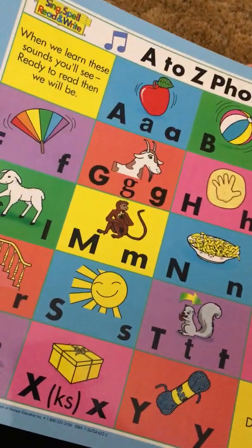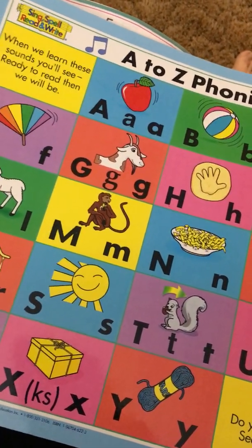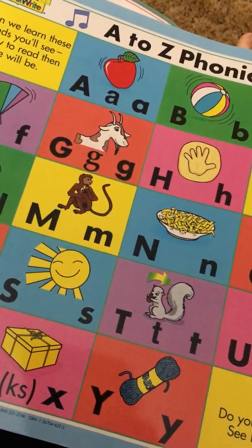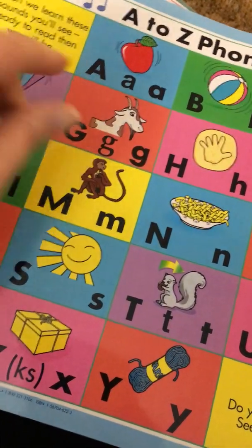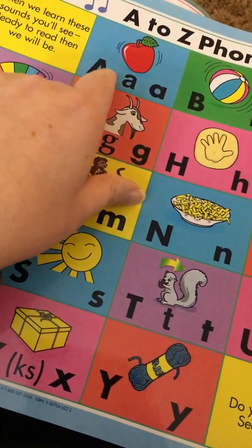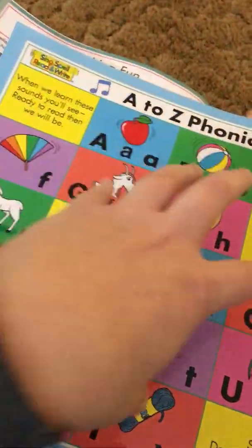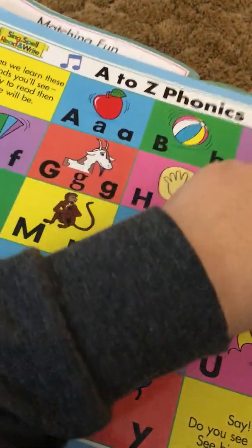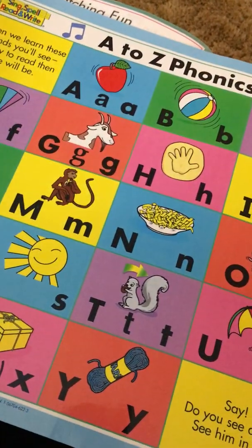I think this is track two on the CD: 'When we learn these sounds, ready to read, then we will be.' She goes through that whole song, and then I have her do the ABC Echoes song, which is the next track on the CD, where the teacher says A, ah, ah, and then a kid repeats it. Sometimes I try to have her do that without the track, going through and saying the sounds for each of these. That's the first thing — a review she does every time before we start any kind of lesson.